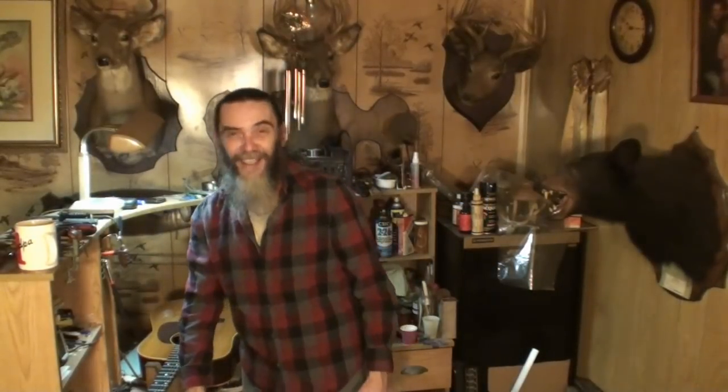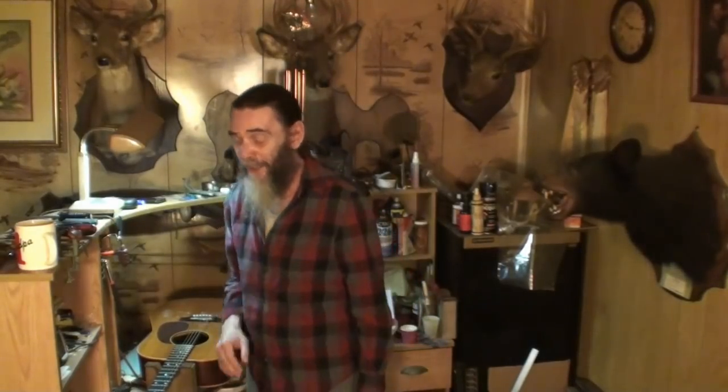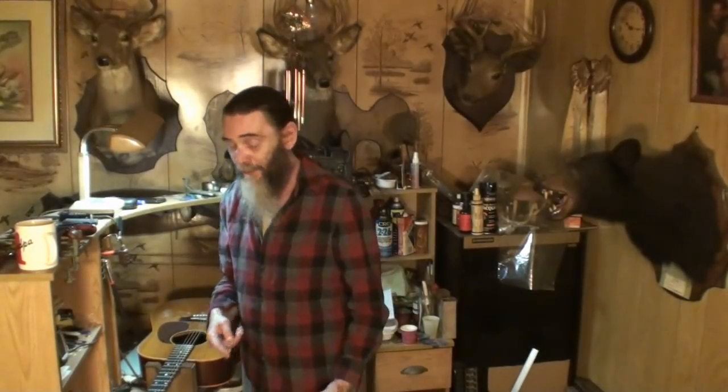Alright, welcome back again folks to The House That Never Sleeps. My name's Randy and I figured we're going to have a quick clip tip video. Quick clip tips — that's what this video is. About storing your guitar.